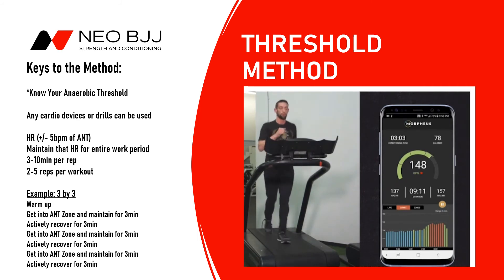We show a little example at the bottom of a three-by-three — that's typically where we start athletes once they have a good conditioning base. You'd warm up five to ten minutes, push yourself up into your anaerobic threshold zone, and if you're using Morpheus, do these on a day where you have high levels of recovery, because this is a pretty fatiguing method. If you're in low recovery zones, push it to the next day. Then it's: warm up, hit anaerobic threshold zone, maintain for three minutes, slow down and recover for three minutes — three on, three off, three on, three off — and that's your set for the day.